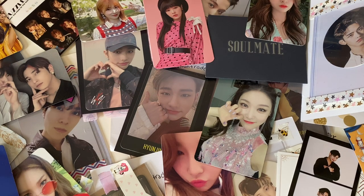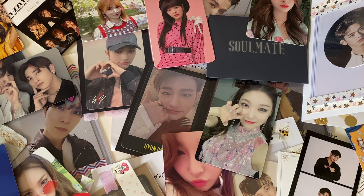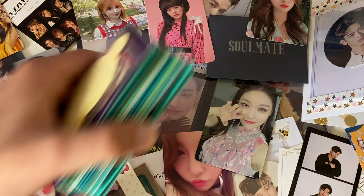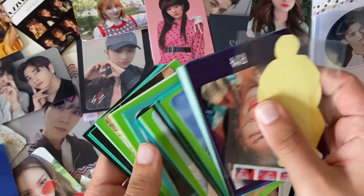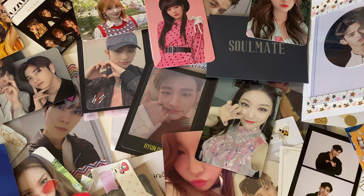Hey guys, it's Kev. I am filming today for you guys — if you can't figure it out, if you didn't read the title, and you're looking at what's on the table going 'what is this' — I am filming an organization video of my photo card binder. I have a bunch of cards, and I also have this entire stack.